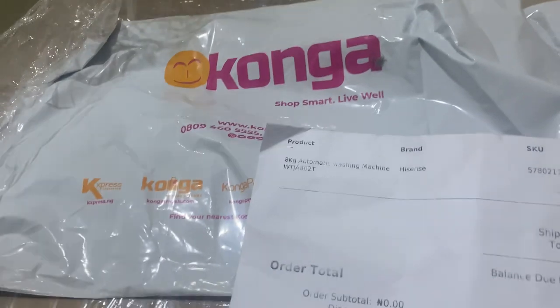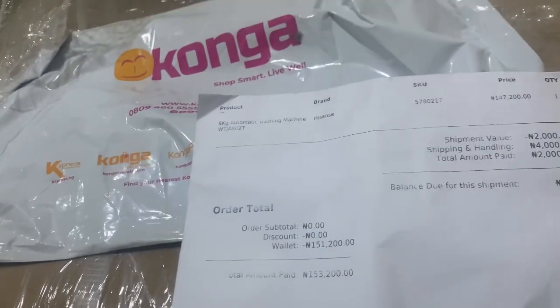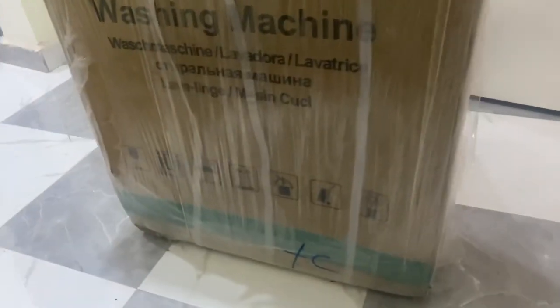I'm so excited! I'm happy! I just got my package from Konga — a Hisense 8 kg automatic top loader washing machine. Wow, I'm so excited!